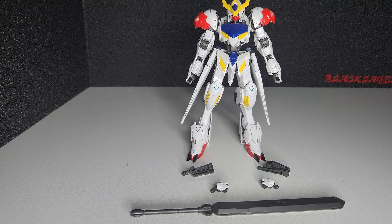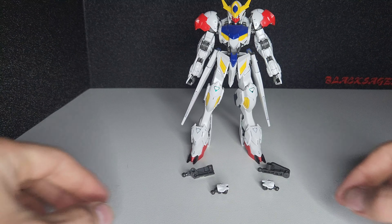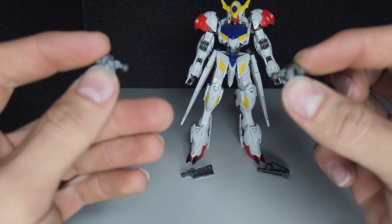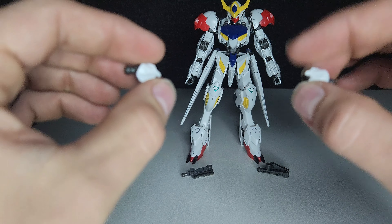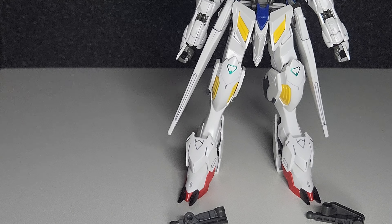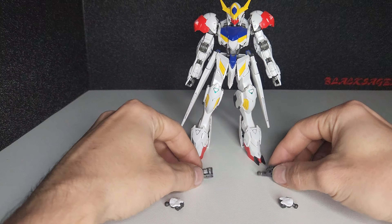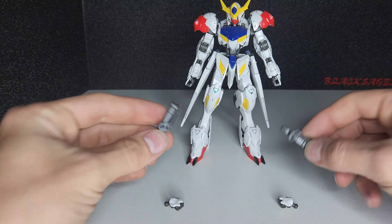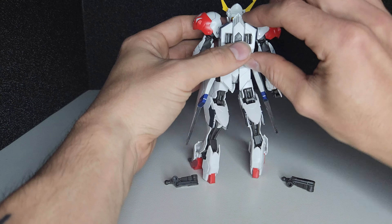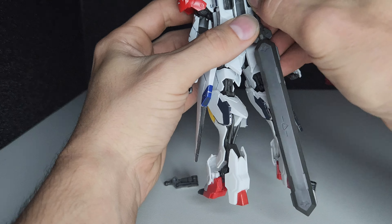This is everything that comes in the box: the sword mace, an angled set of weapon holding hands, as well as the hands that are on it, two backpack subarms, and two clips on the back for weapon storage.